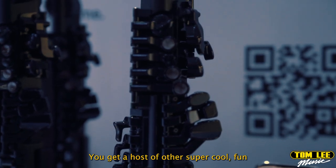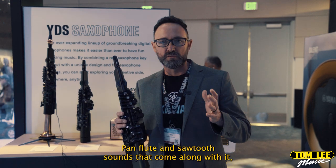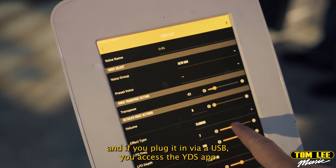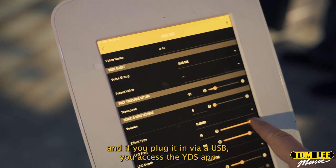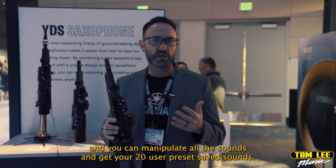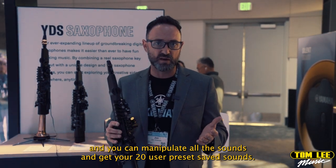You also get a host of other synth, fun sounds — pan flute and sawtooth sounds that come along with it. And if you plug it in via USB, you access the YDS app, and you can manipulate all those sounds and get your 20 user preset saved sounds.